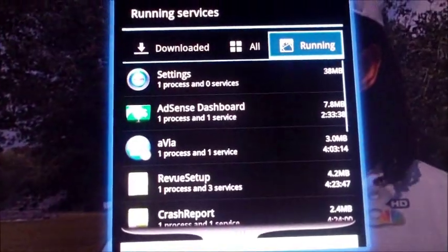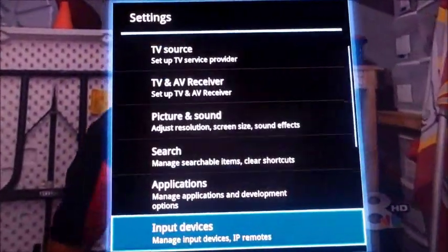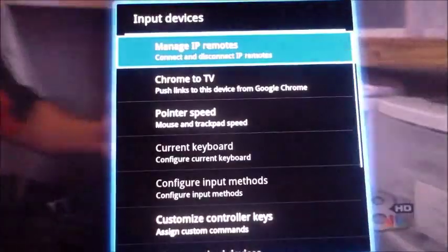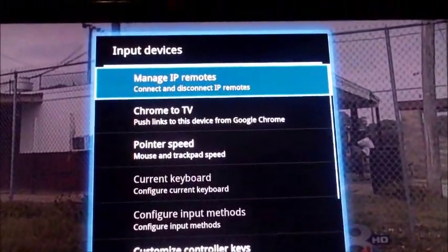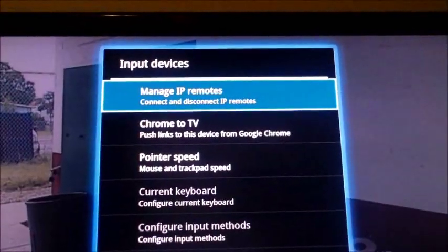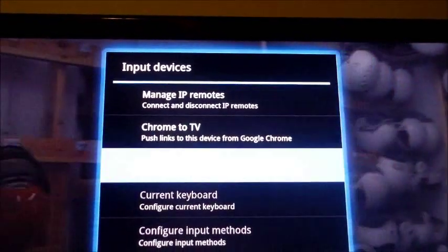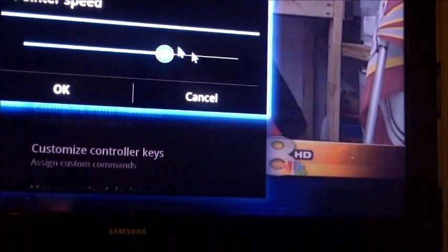Under Input Devices, you get IR remotes and so forth — connect and disconnect options. You can adjust the mouse speed right here; if the mouse is too fast or too slow, just go left and right and hit OK to adjust.